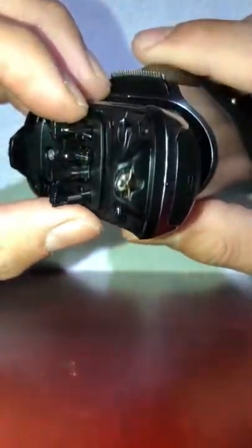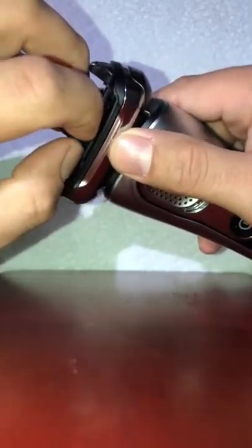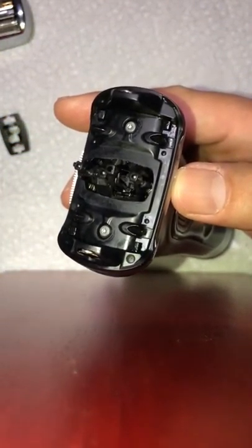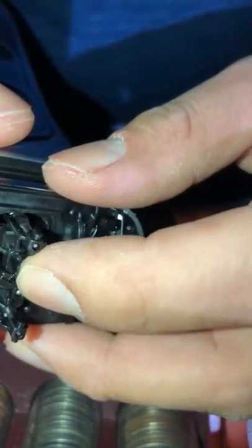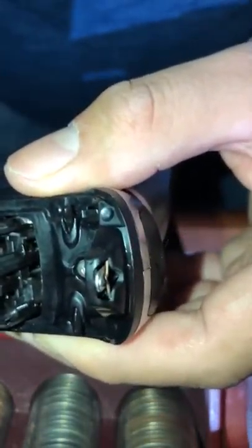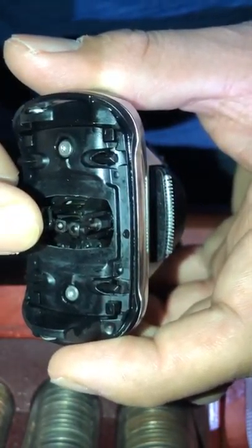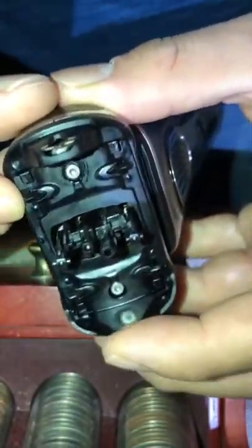Before sending it to the service center I decided to fix it myself. Do not remove the screws — that won't help. However, there is a cover here: just pry your nail in a little bit and it snaps right out. You'll notice a small spring lever right here inside.